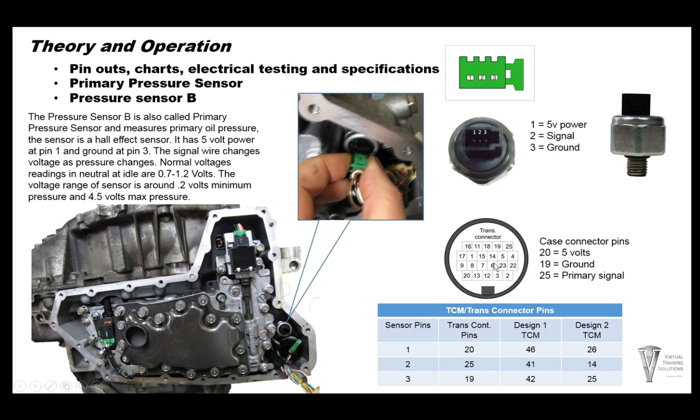Trans connector pins and the case connector are the same for design one and design two. Pressure sensor B is located right next to the connector on the inside of the transmission. It is the primary pressure sensor and measures primary oil pressure. It's a Hall effect sensor with 5 volts going to pin one, ground on pin three, and the signal wire changes voltage as pressure changes.